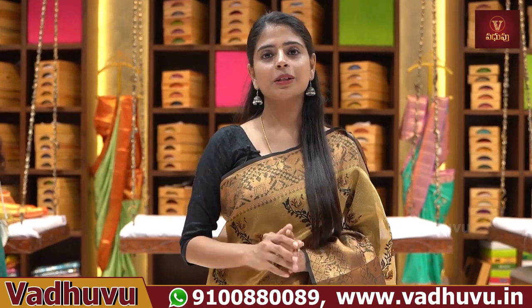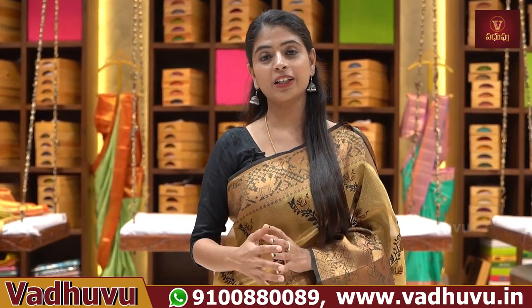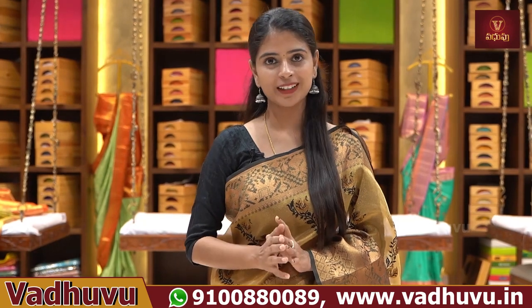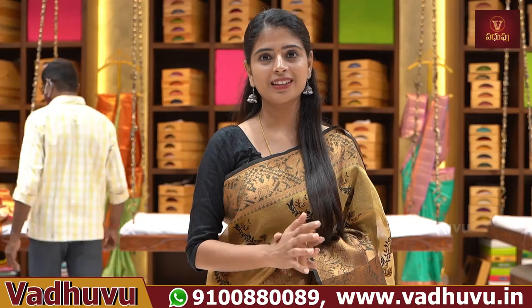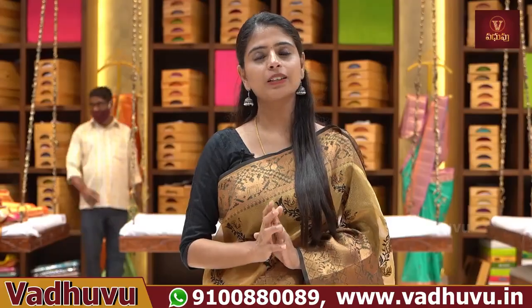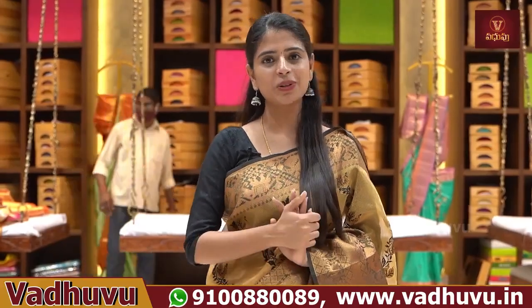It's a very beautiful collection. We are going to cover parties and get-togethers, events, and brights. There are lots of great events, but there are lots of mehendi. We are going to set them all together. This is a pure fabric. Let's quickly get into the video.